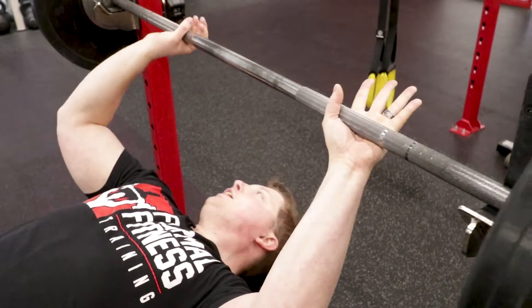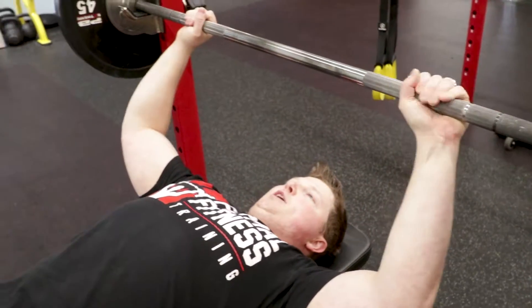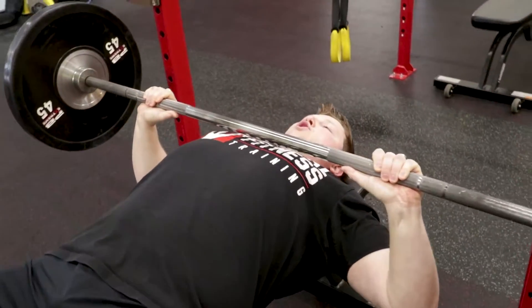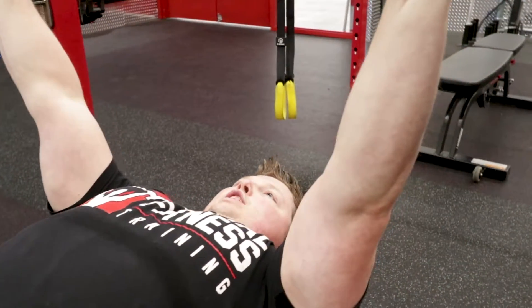You're going to grab pinkies at the ring. Push your lower back down, squeeze your butt, flex your abs. You're going to press it straight up. You're going to come down to about 90 degrees, which should be about an inch from your chest, and you're going to exhale as you push up and away.